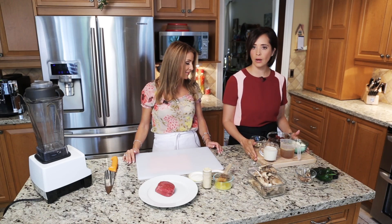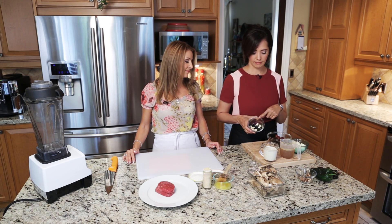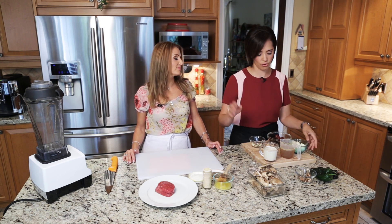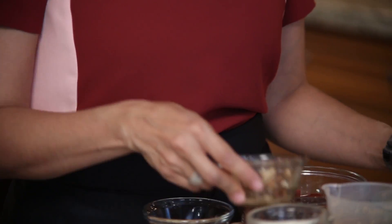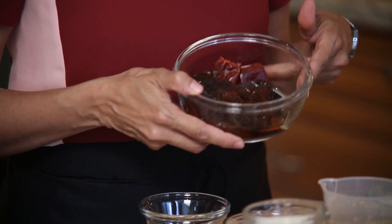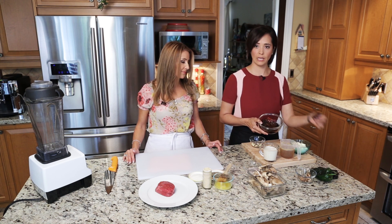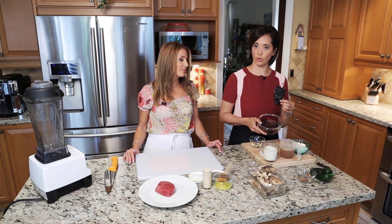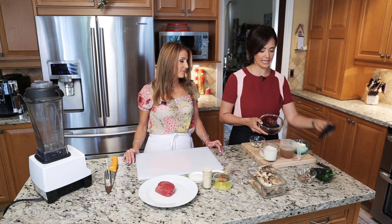So we're going to start with our sauce. For the sauce we need garlic — don't worry about chopping it really small because we're going to blend it at the end. We're going to need some onions, some dry mushrooms, and some dry chilies. We're going to use two different kinds: a guajillo pepper and a chile ancho. You can always find them in any Mexican or Latin store — they are very easy to find now.